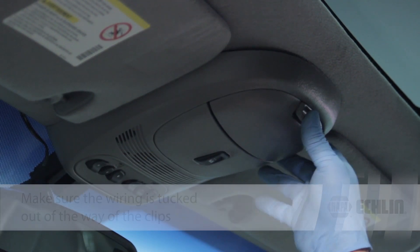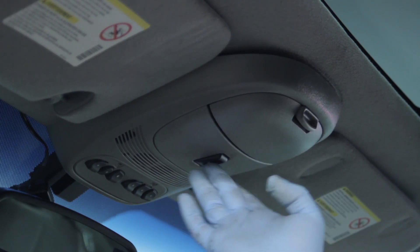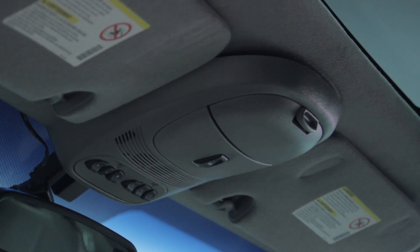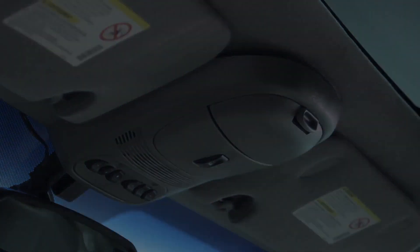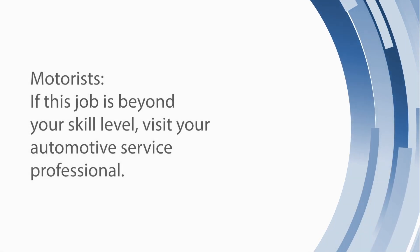Clip those into place, go ahead and install the screws, and then the new switch will be ready to operate the power sunroof. We'll close the tab to the back and install it.